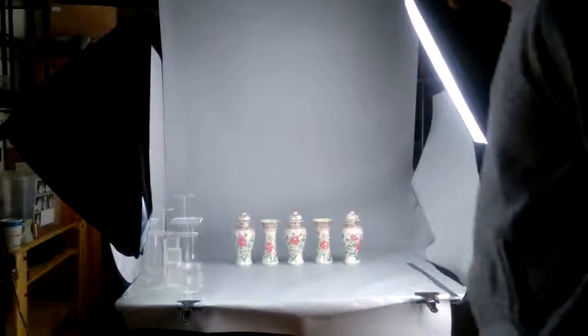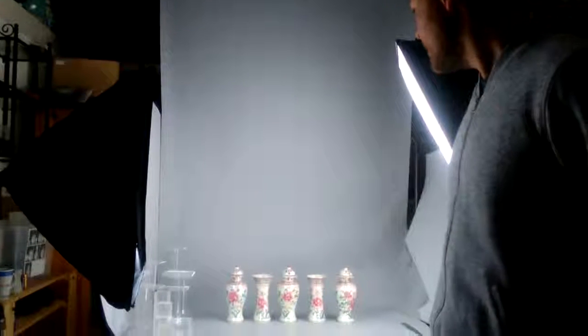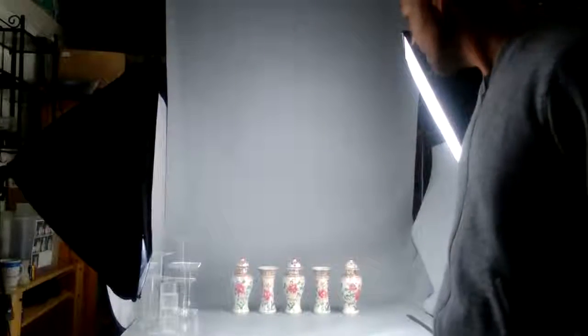First episode of Bob's Best today — exciting! I've picked this garniture set at first hand. It seems Chinese, but it's not. It's French Samson porcelain.